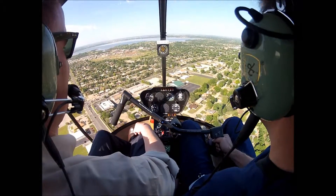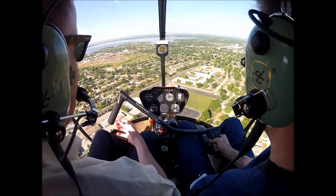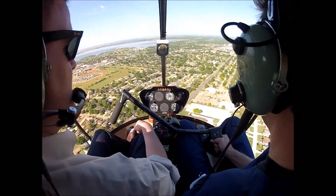Little right pedal there — a little more, a little more. There you go. I'll just pick up 63rd, go on out east. That's 50th right there, right? No, that's 63rd.